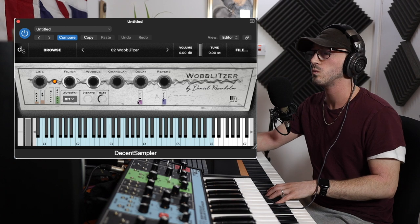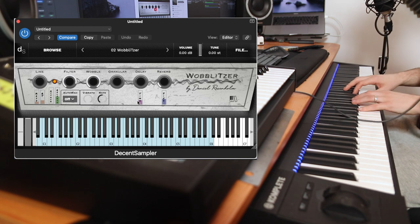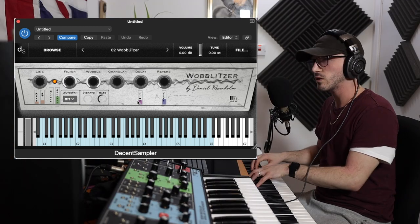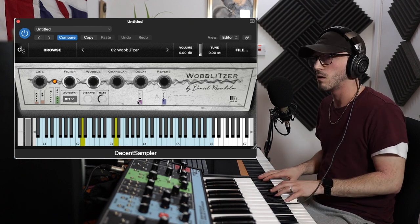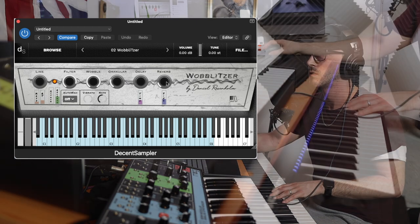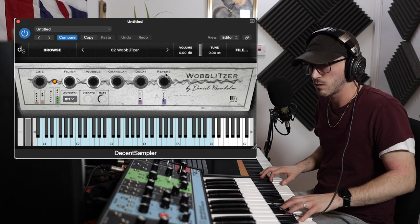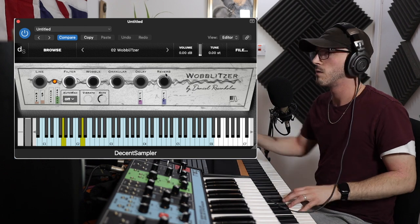Wobbletizer — different UIs! I love the stereo effect on this one, I feel like I'm in the middle. And of course you can do all the same things as well. Very sci-fi, very sci-fi!